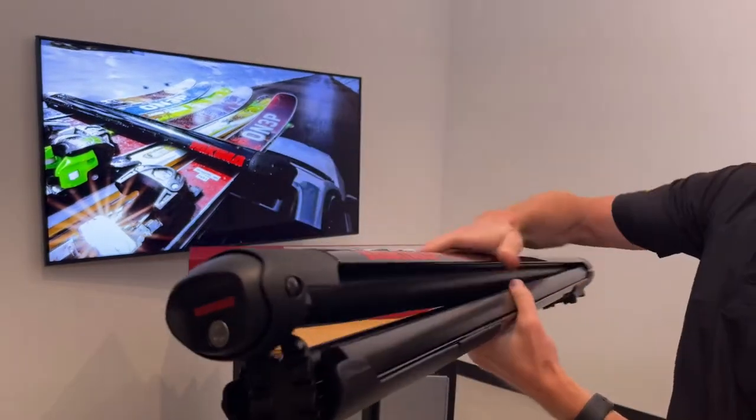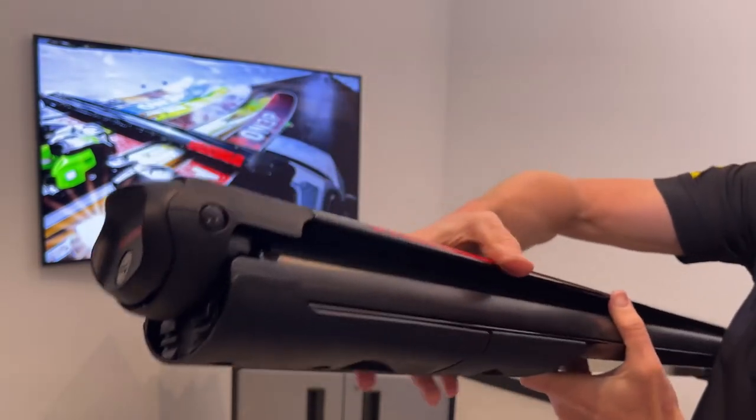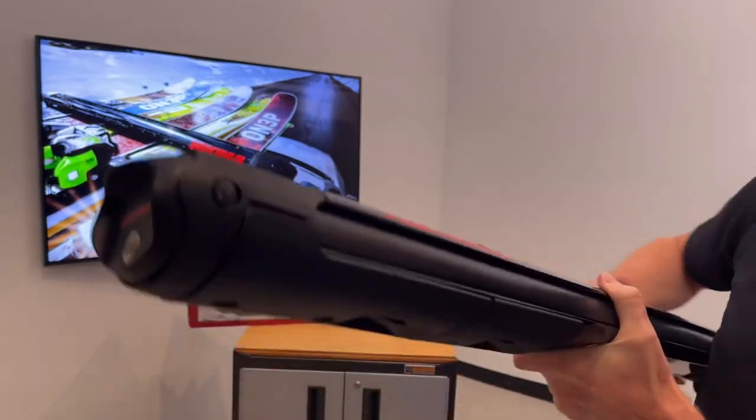On the opposite end, you've got a multi-position closure that can also accommodate the various thicknesses of your boards, but then also return to the narrow low-profile position.